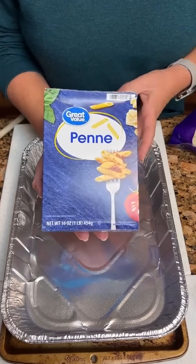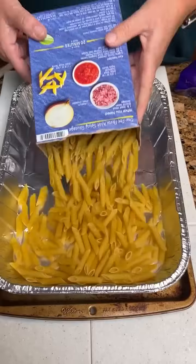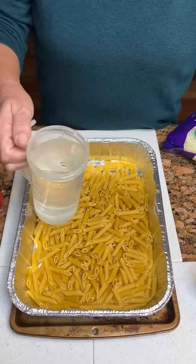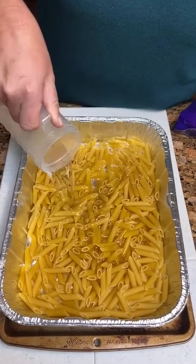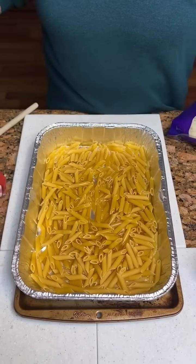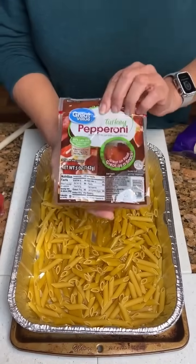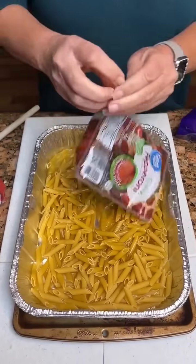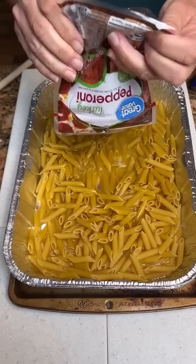We got some penne pasta, we're gonna pour it in our dish, and then two cups of water. This is going to give you some one-dump meals. Then we're going to take some pepperoni, a five-ounce package — you just gonna dump it in there.